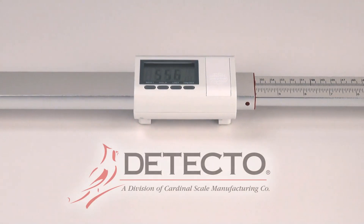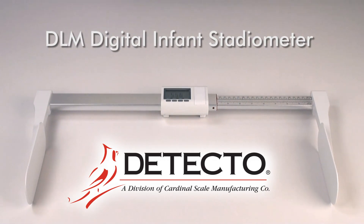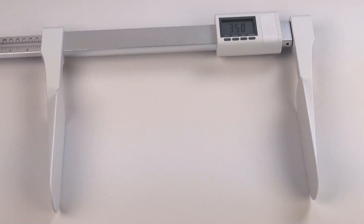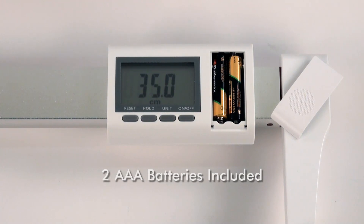The Detecto Model DLM Infant Stadiometer's digital speed and accuracy make it ideal for the nurse or physician who require length measurements on the go. This lightweight, battery-powered stadiometer features readout in feet inches, inches, and centimeters, all shown on a bold LCD display. Powered by two AAA batteries,